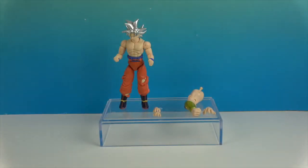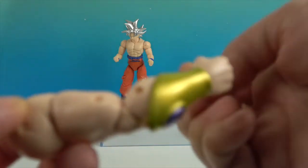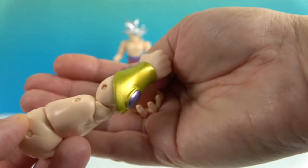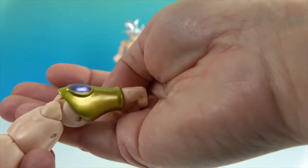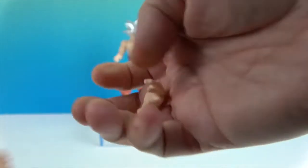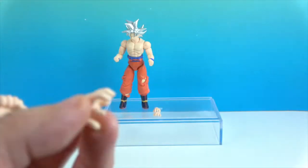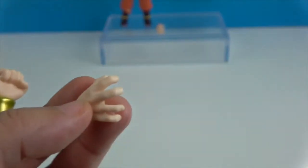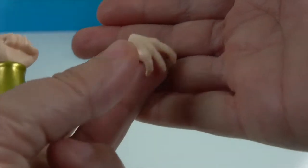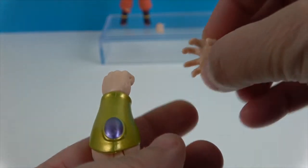I'll show you real quick the Build-A-Figure pieces. You do get the right arm — it's got a little purple thing right there on the gauntlet part of the arm. And then a different kind of hand — a more open hand — for the Build-A-Figure. So that's really cool.